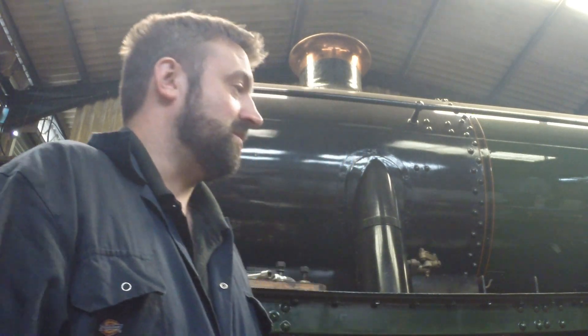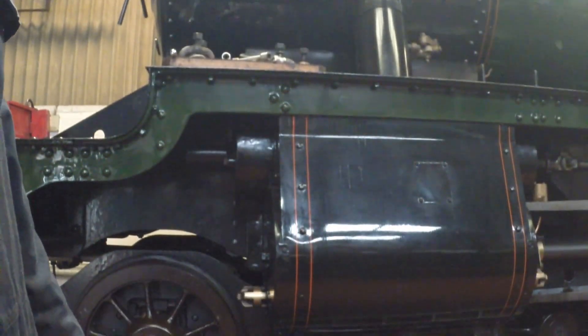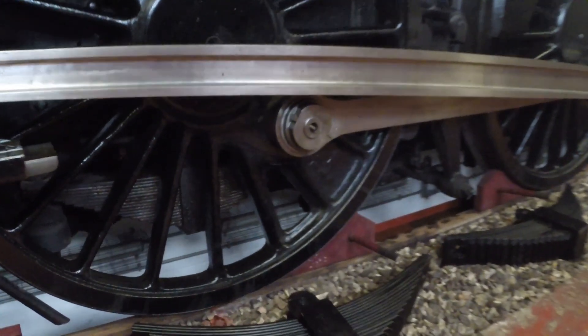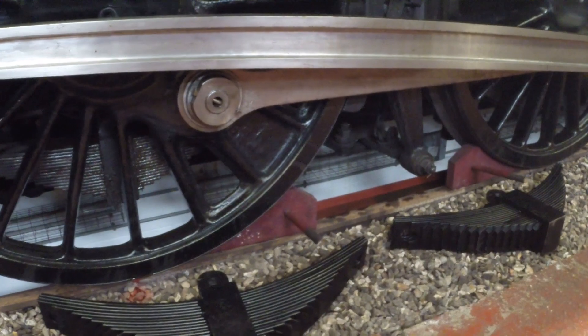I've got Whitewick Hall here behind me, which is sat over the pit awaiting a couple of springs being changed out for refurbished ones. I'm just going to take you over there to have a look at various bits that are more visible on a locomotive with outside motion. Here we are - a couple of massive leaf springs to change. There's not a lot of room to work underneath and they're pretty heavy, but anyway, that's not what we're here to look at.